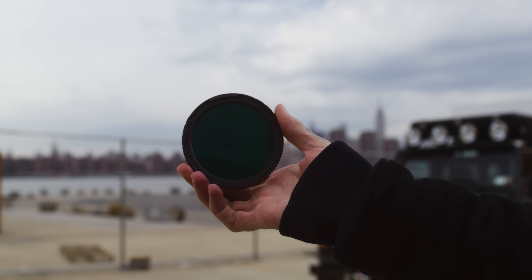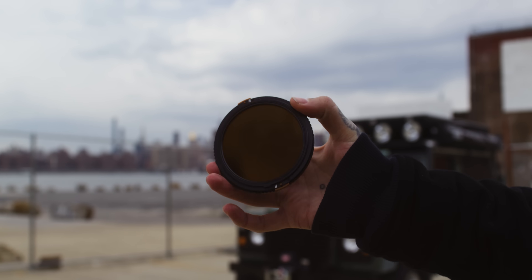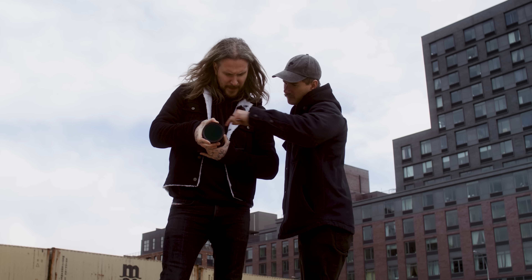Do you see how good that looks? That's our new Chroma glass — the cleanest hyper neutral glass you can get on the market today. It literally does not get better than this new Chroma glass. The polarizer is independently tunable, so you can turn it on when you want it and turn it off when you don't.